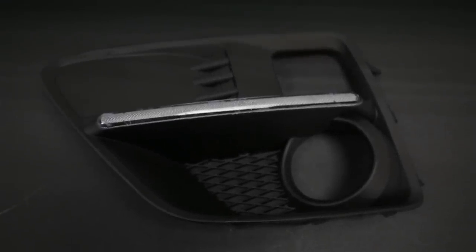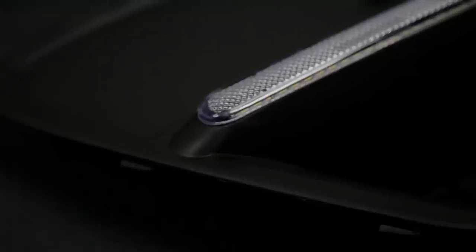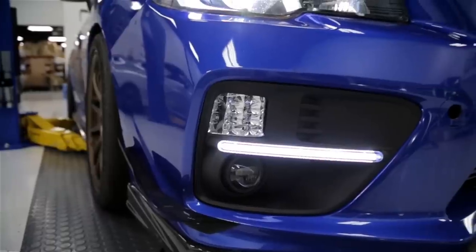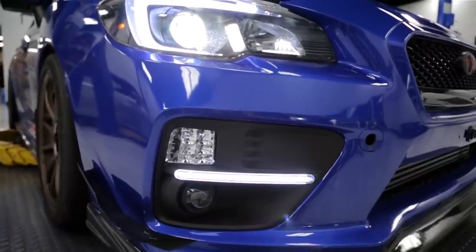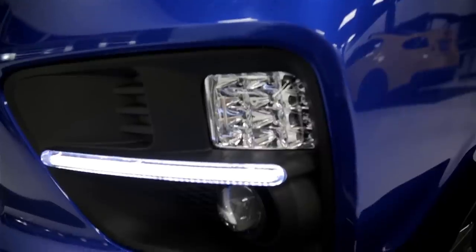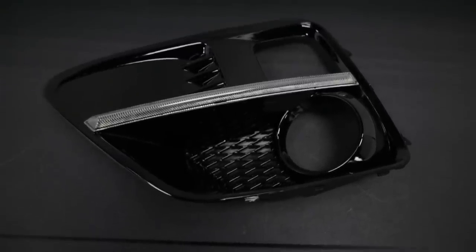If we take a look at the OLM Silver Line fog light bezels, you can see that they have a matte black finish. Both these and the SubiSpeed fog light bezels are based off of the stock fog light bezel design. If we look at the LED strip, these are rounded off and have LEDs going all the way across, so you don't have to worry about hot spots. Installed on the car and lit up, these will have a little bit more of a bluish hue compared to the JDM S4 fog light bezels and the SubiSpeed bezels. These would match up great with the Morimoto C-lights, which also tend to be a little bit more on the blue side.